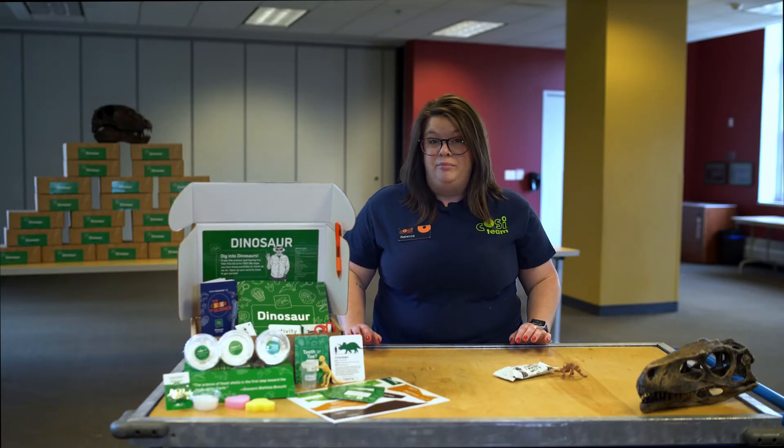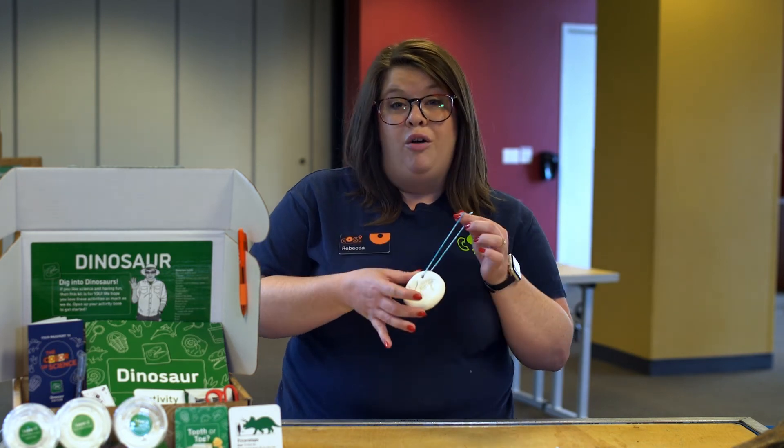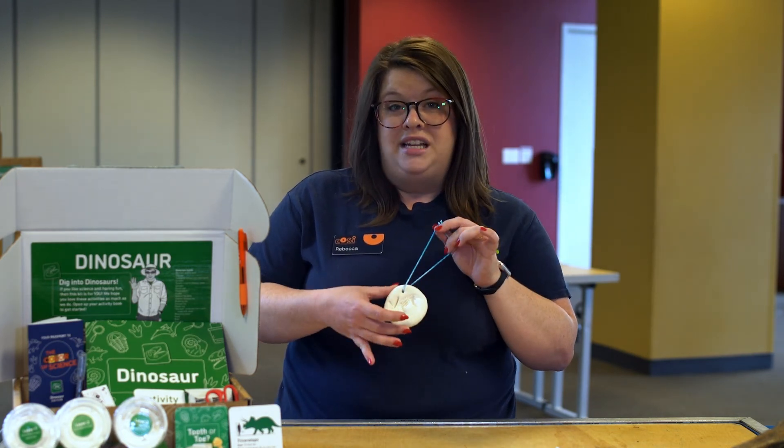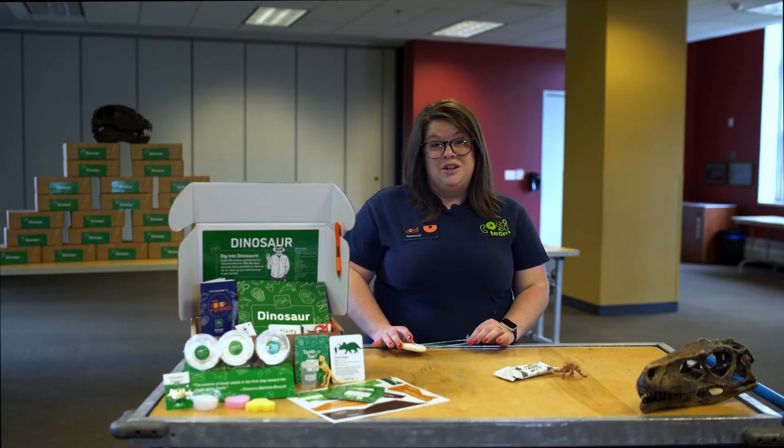If you want, you can add to your imprint. You can use feathers or leaves to make imprints in the clay. You can even make an ornament out of your fossil by using a pen or pencil to poke a small hole near the top and stringing a piece of yarn or ribbon through the hole and tying it in a loop. Have fun making your trace fossil!